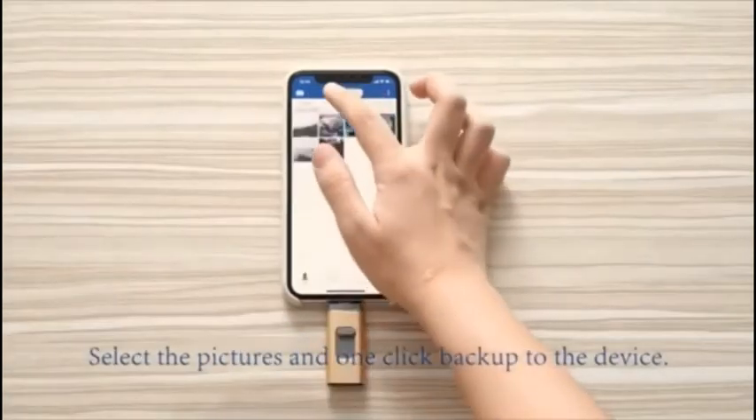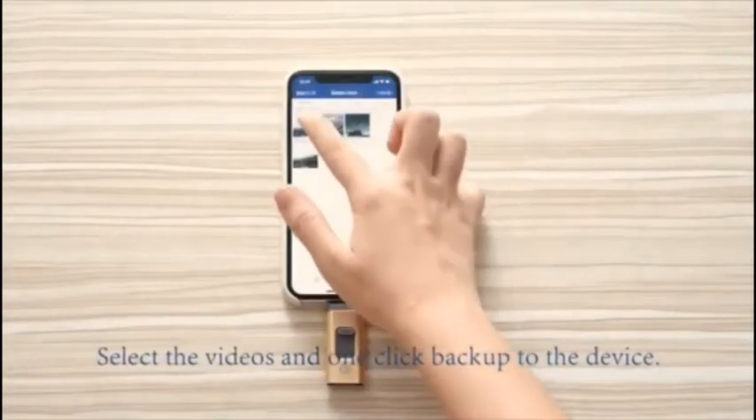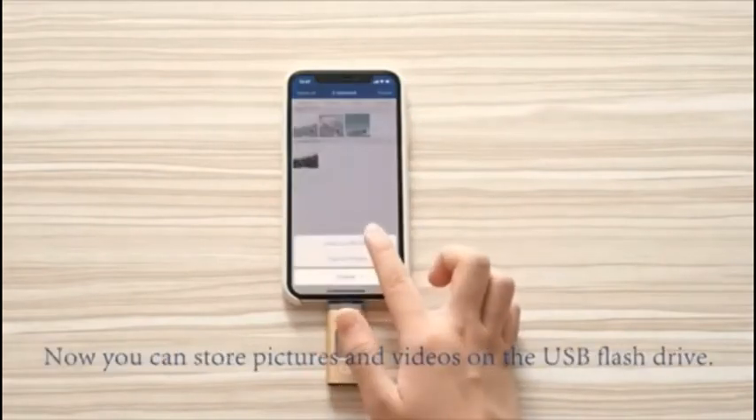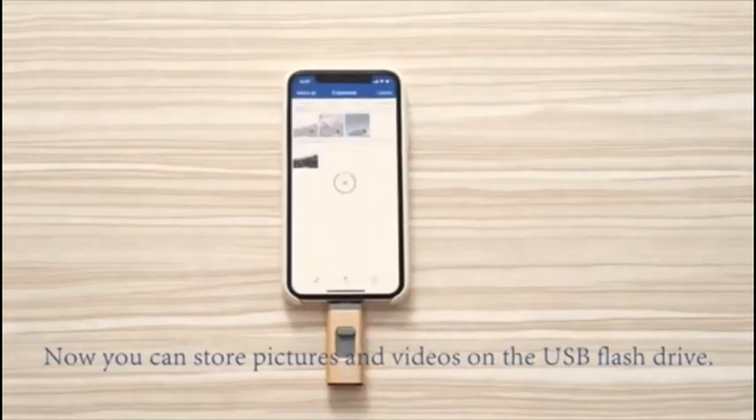Select the pictures and use one-click backup to the device. Select the videos and use one-click backup to the device. Now you can store pictures and videos on the USB flash drive.